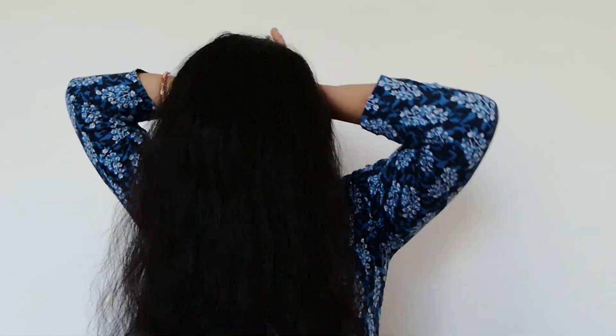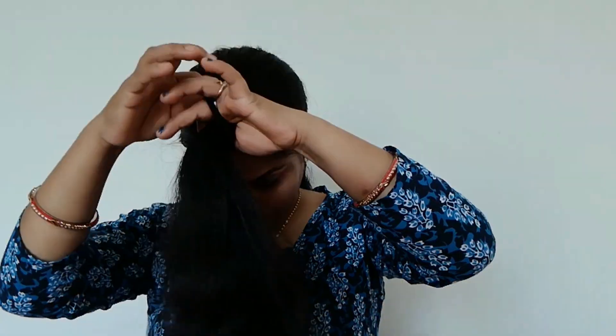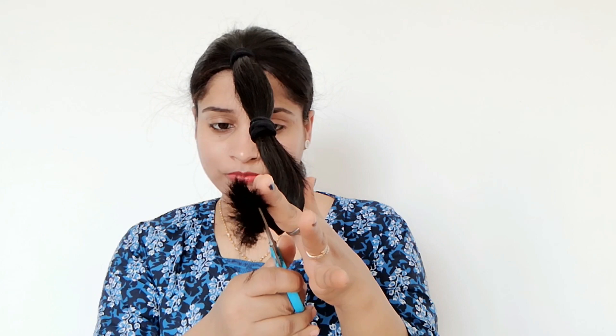Then I will tie it tightly, then I have to cut it a bit more because I had to cut it properly. But if you want, you can cut it a little bit at a time.